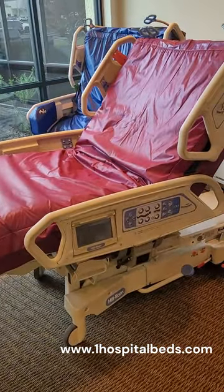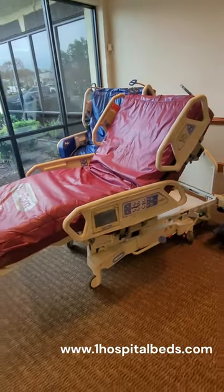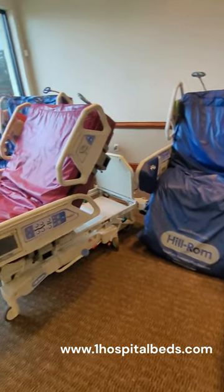These beds have a percussion vibration feature. It's a pulmonary feature used a lot for COPD and different types of ailments — ALS, MS. We use these beds a lot for that.